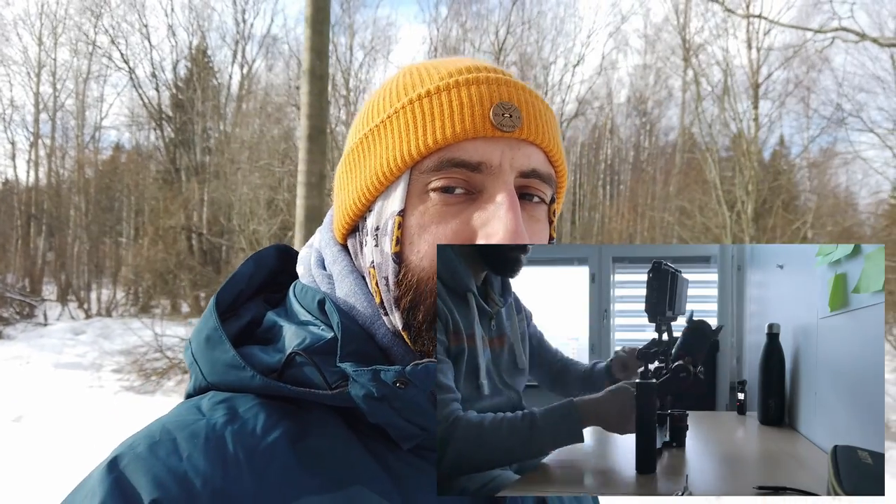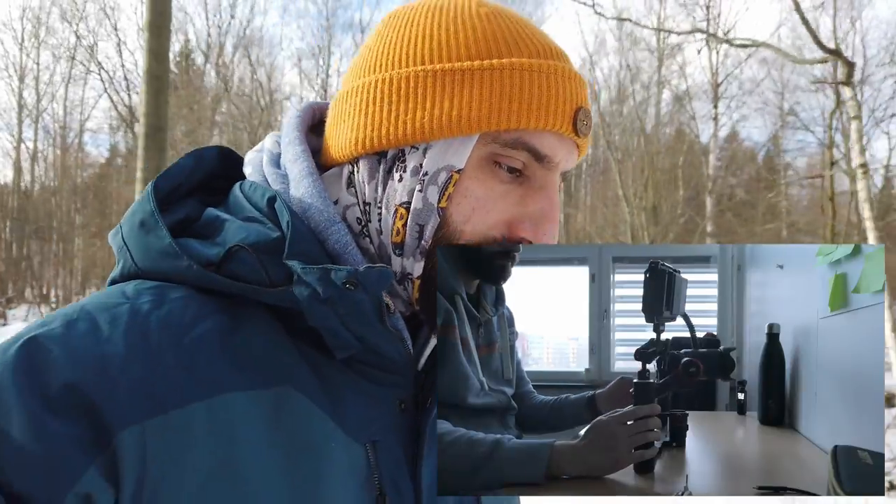Then the next thing is the monitor slash recorder. So instead of recording internally in the A7 III, I'll record into the Atomos Ninja V. And finally there's the external microphone.